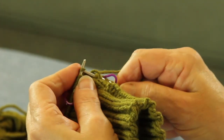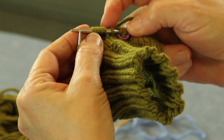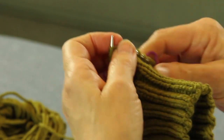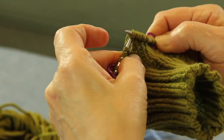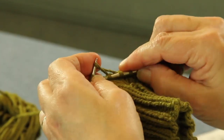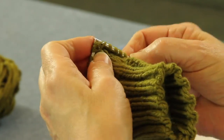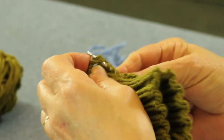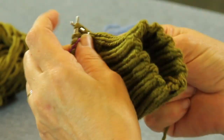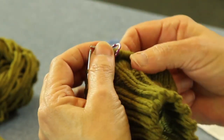Now you're going to knit over until just before the marker — actually four stitches: one, two, three, four. Then you make another one right here. We're just going to pick one up, put it on, and knit into the back of it. There's your increase. Knit the next one and go to your marker. Now you're going to do that in the pattern for your mitten until you have those ten stitches. And that's how you're going to do that.